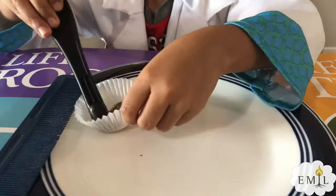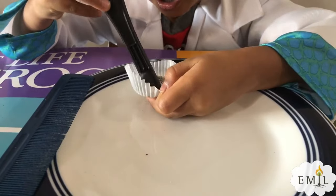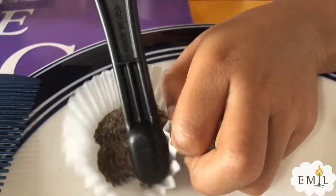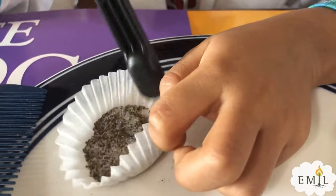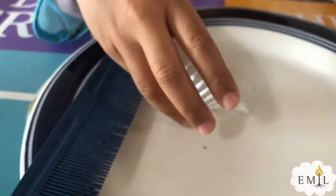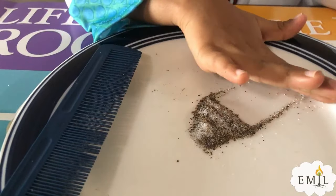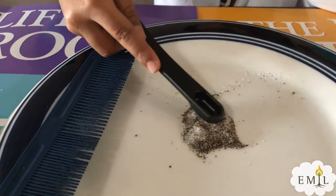So what do we need to do next? We need to mix this. So you are mixing pepper and salt together? Yeah. And put it in the center, and spread it a little bit.